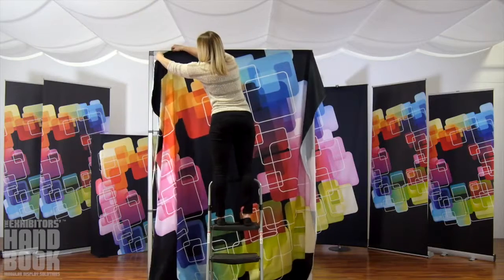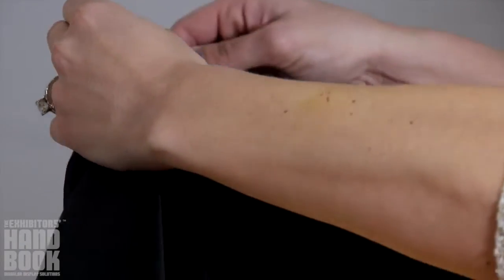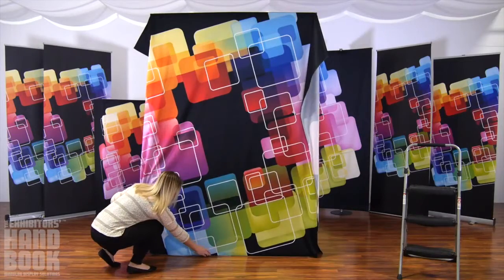To attach your Push Fit Fabric graphic, begin by sliding the silicone edge beading into the channel bars on the top and bottom of the front of your display, smoothing to finish.